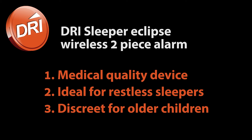The Dry Sleeper Eclipse wireless alarm is a medical quality device and is ideal for restless sleepers, and discreet for older children.